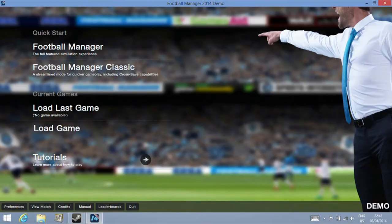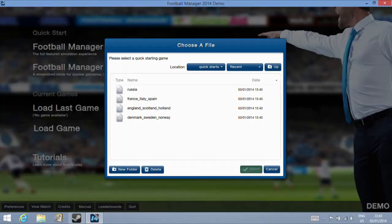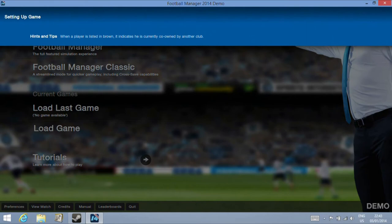Hi, I'm James and today I'm taking a look at using Football Manager 2014 demo on touchscreen Windows 8 tablets, in this case the Asus Transformer Book T100.